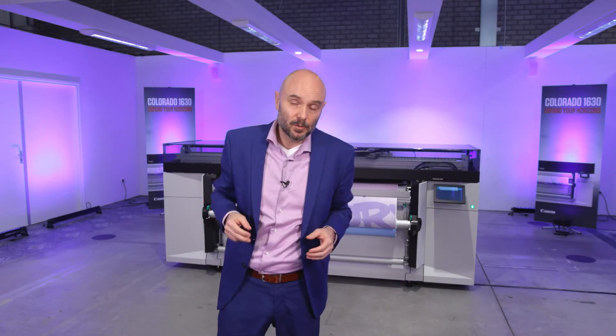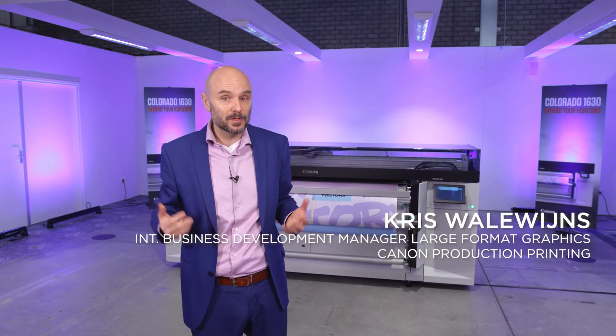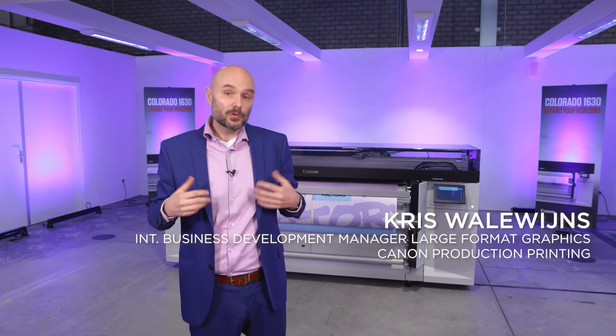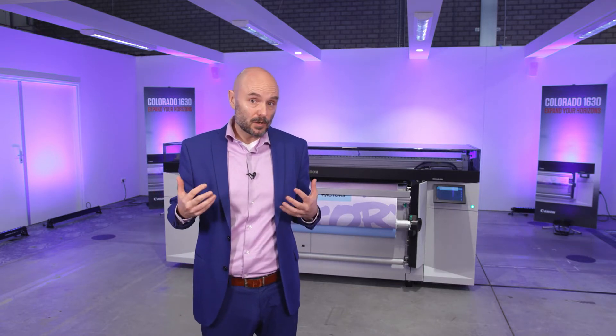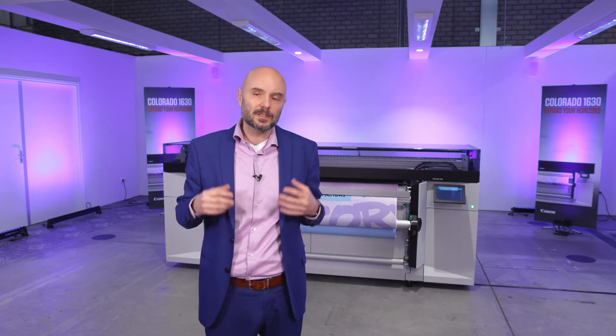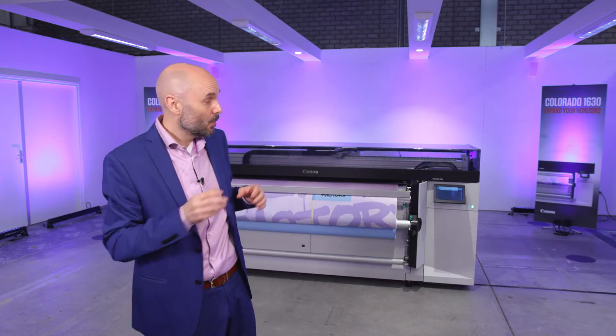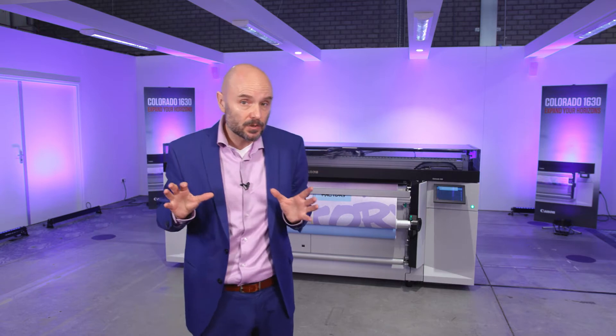What a unique unveiling and what a great way to have a first look at the Colorado 1630 printer. It's our newest member of the UVGEL Colorado series, which means it has all the proven characteristics and values of that Colorado series in it. We made it with a little difference — we built it up in a modular way.